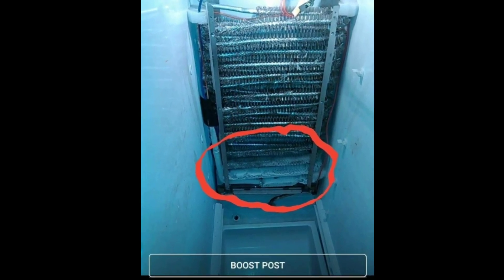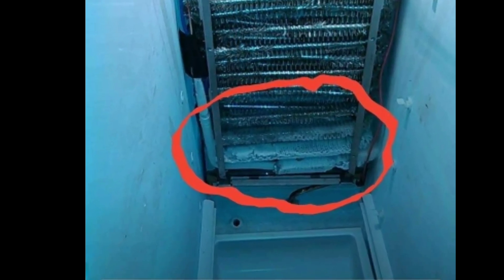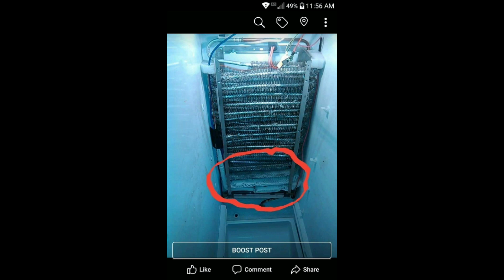In this video I'm going to be talking about how to identify sealed system issues. You can see that the evaporator has a little frost down at the bottom and the rest of the evaporator has none. This lets you know that there's a sealed system issue.